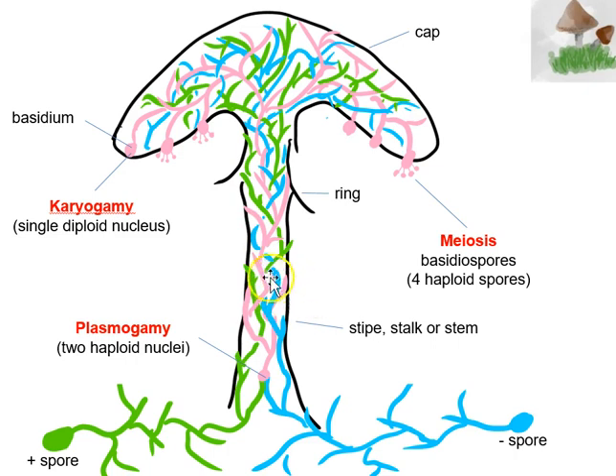I'm going to concentrate more on the pink hyphae because this is where we're going to make sexual spores. As we migrate up the stem of the mushroom and into the cap, each cell of the pink hyphae have two haploid nuclei, up until they get to the very end. This is where we're going to have a process called karyogamy — these two haploid nuclei are going to fuse together to form a single diploid nucleus.